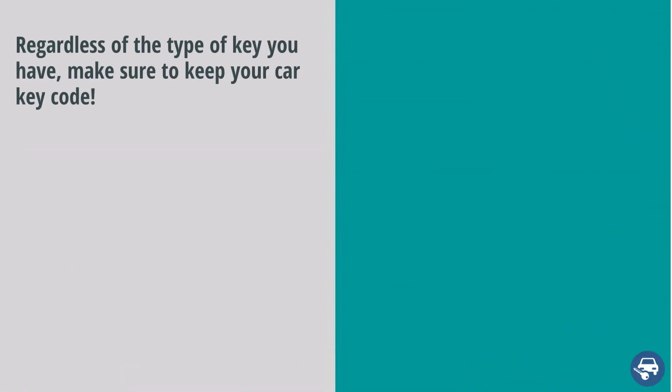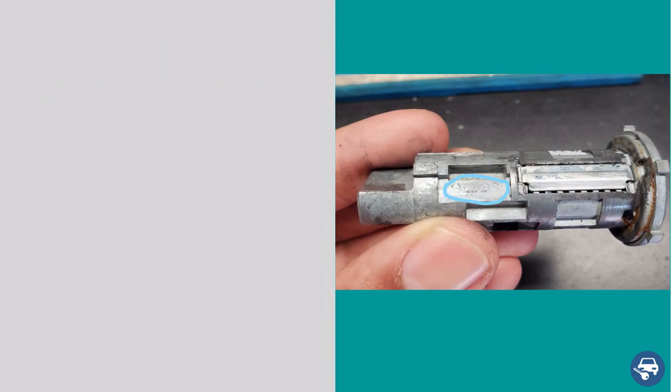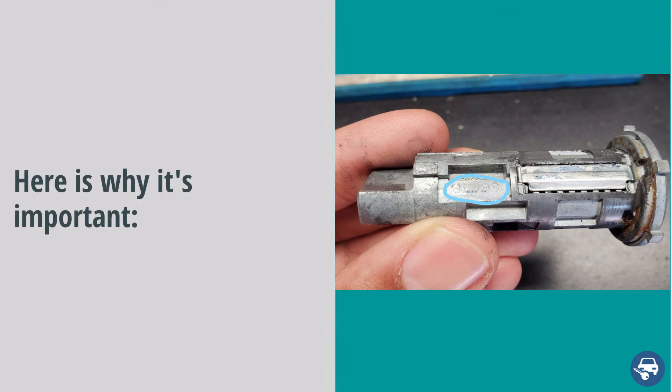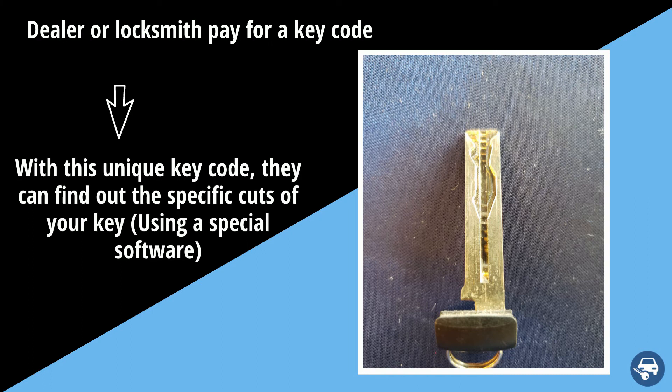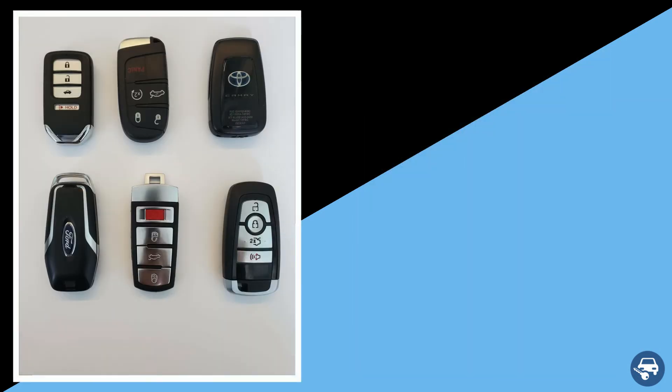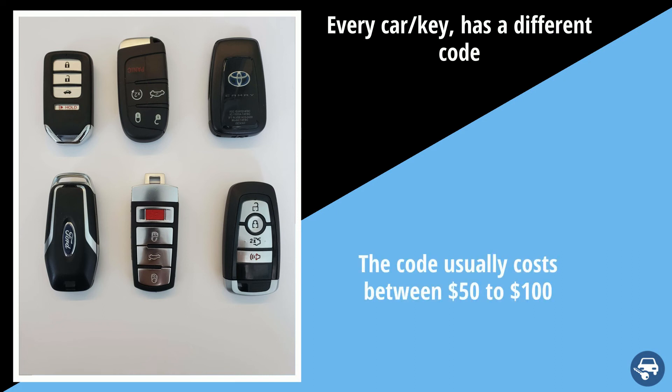Now, regardless of which type of key you had, let's make sure you ask the dealer or locksmith for your key code, which can save you between $50 to $100 in case you need a new key in the future. In order to cut you a new replacement key, the dealer or locksmith need to get a key code, which tells them the right cuts of your key to match the doors and ignition cylinders. This key code is unique to each car, and the dealer or locksmith have to pay about $50 to $100 to obtain it from the database.